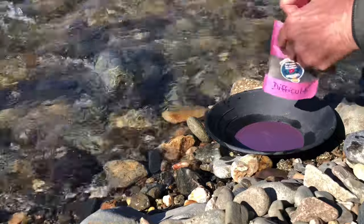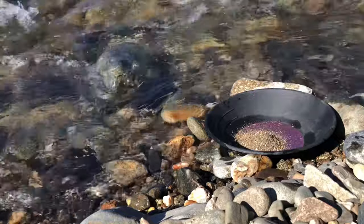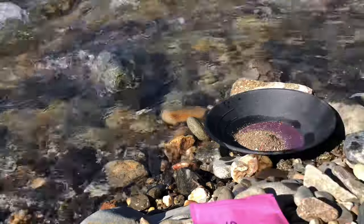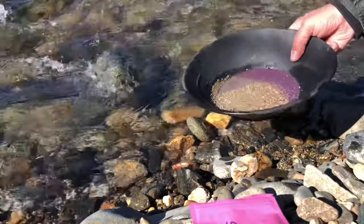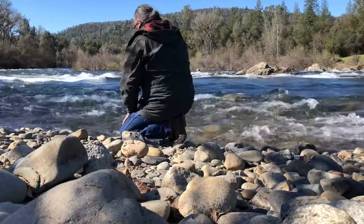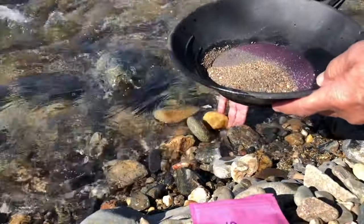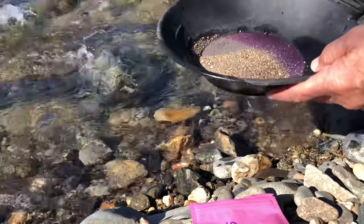I'll start with half and let's see what we can get out of this, if anything. I tell you what, it's awesome just being here at the river right now. South Fork Lotus, California — here we go.